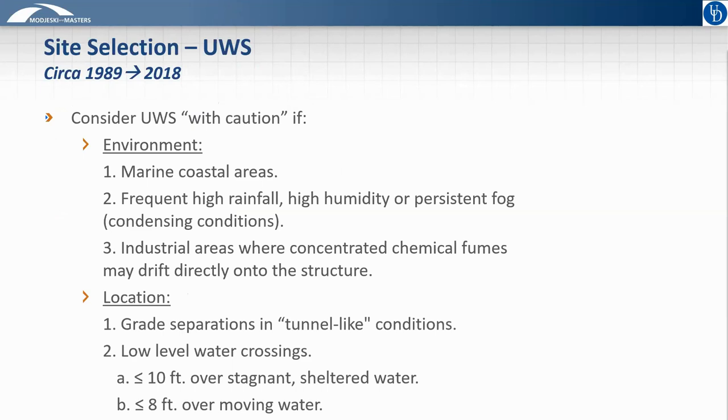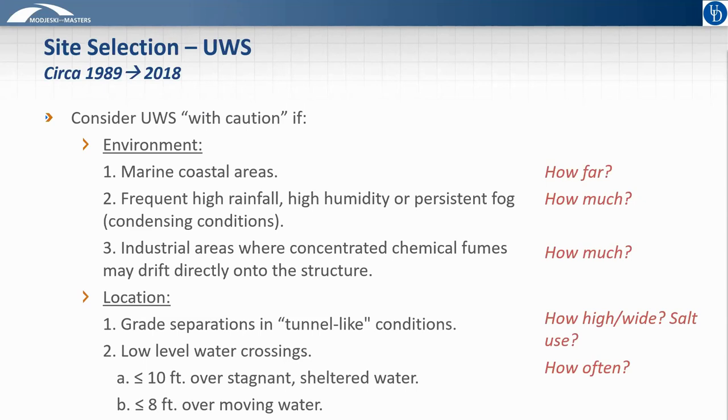To set the background for these recommendations, many of you may be familiar with the current FHWA guidance on site selection for uncoated weathering steel. Those are listed here, where we can see there are three general environments and two specific site locations where, in FHWA terminology, UWS should be used with caution. However, you will notice these recommendations are mostly qualitative, and questions like how far from the coast defines a marine environment or how much rainfall is considered high rainfall are ones that are routinely asked. One of our specific objectives was to compile, review, and synthesize the available information developed over the past 30 years to provide industry-standard guidance answering these questions where possible.